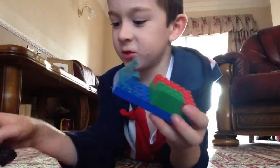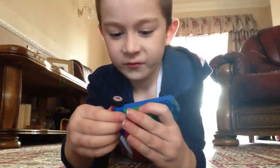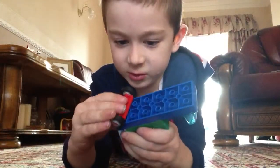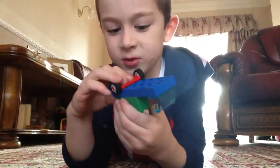Then you get two wheels, two sets of wheels. If you want, you can do them in the same size. But I can't find any wheels which are the same size, because I've got a whole box full of Lego.